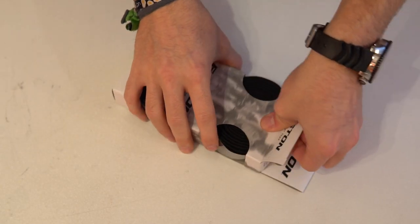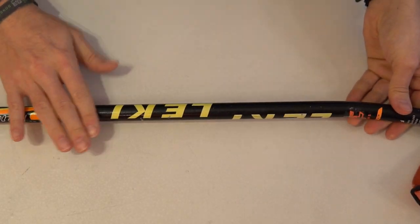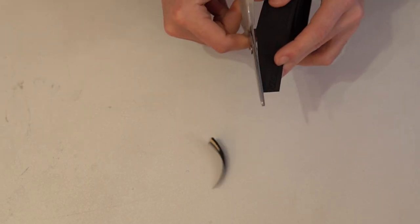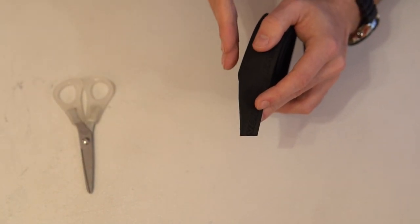We'll unbox the tape. Let's get to the top. First, you have to cut at an angle. This is to make sure that when you roll the bar tape, it'll be flush.